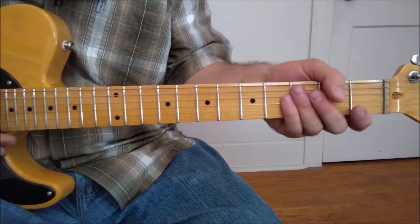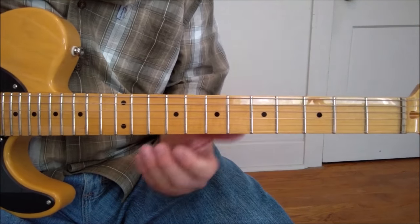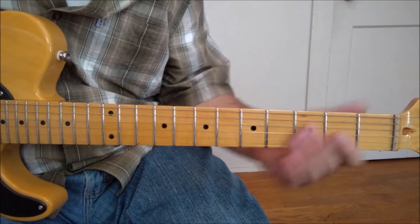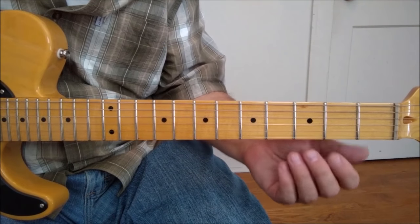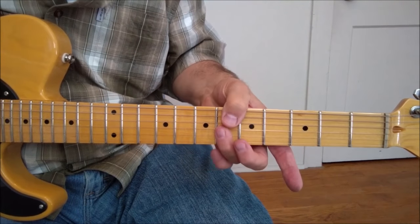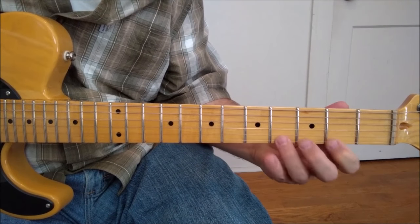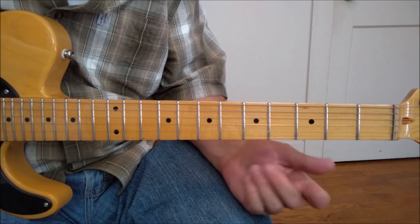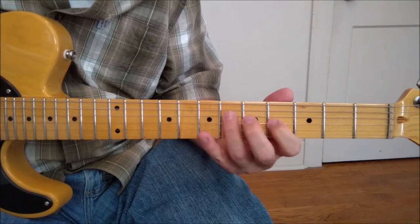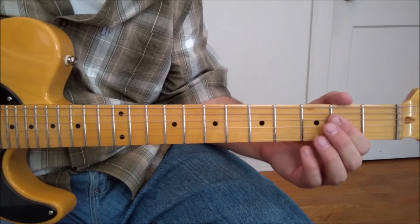All right, without further ado, let's go over the solo in a note-for-note fashion, noting the interesting or common licks throughout. It starts out down in this position — much of it is in two different pentatonic positions. The first is this position right here, from the second fret to about the sixth fret.